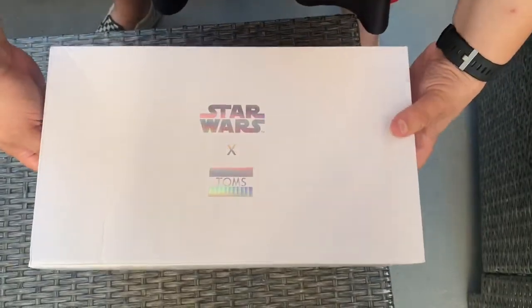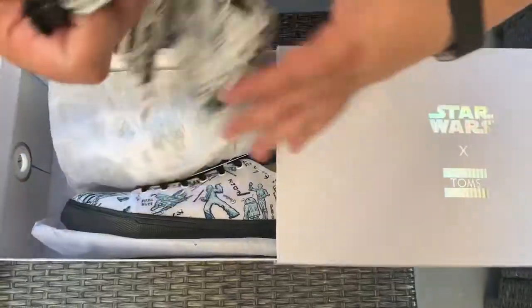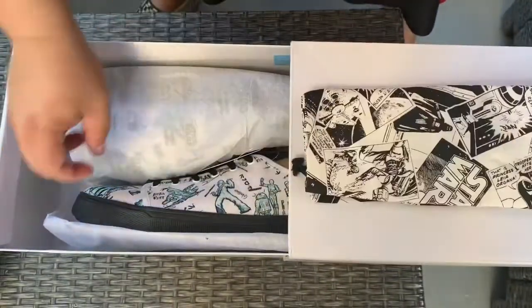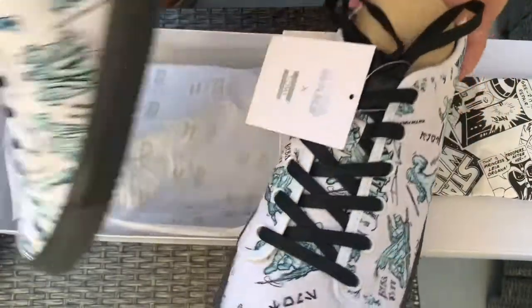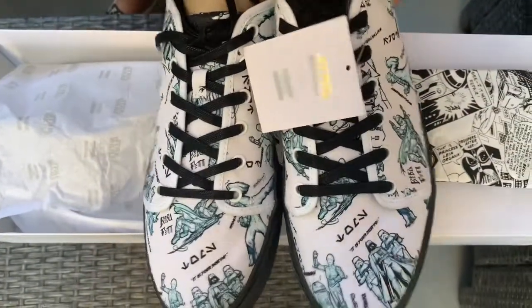This next pair is the white character sketch print. Again the Tom's Star Wars bag. These are so cool — sketches of each character.